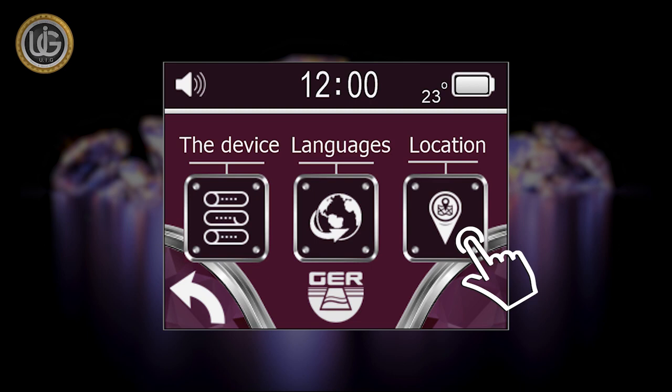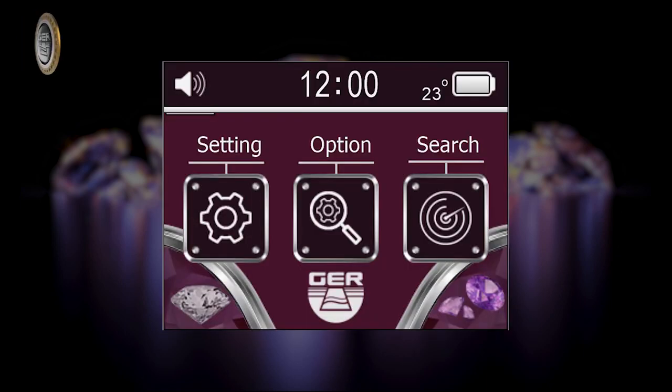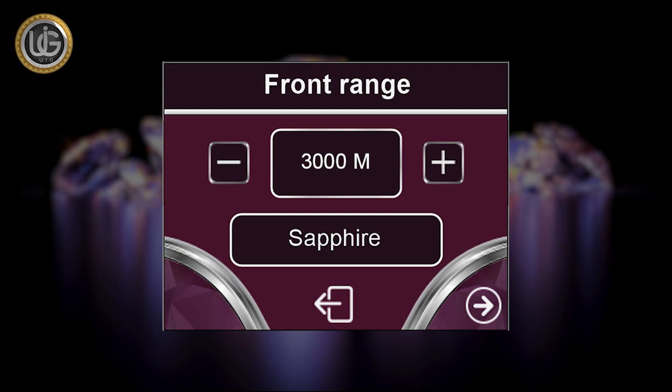The Location icon allows you to choose the continent you want to search within. This unique feature was added because gemstones and diamonds have different underground frequencies from one continent to another. When clicking on the Search icon, the device starts the search directly depending on previously saved settings: target type, front range, and continent.